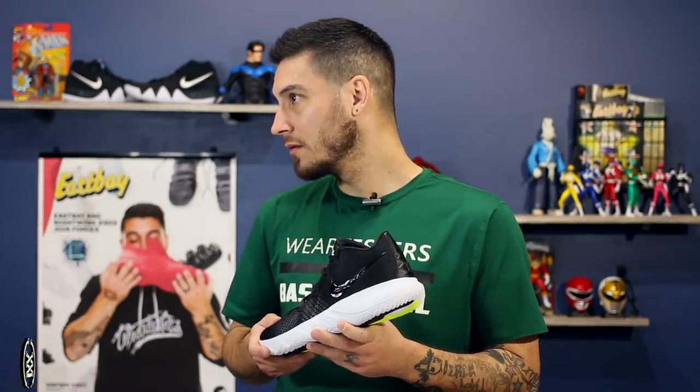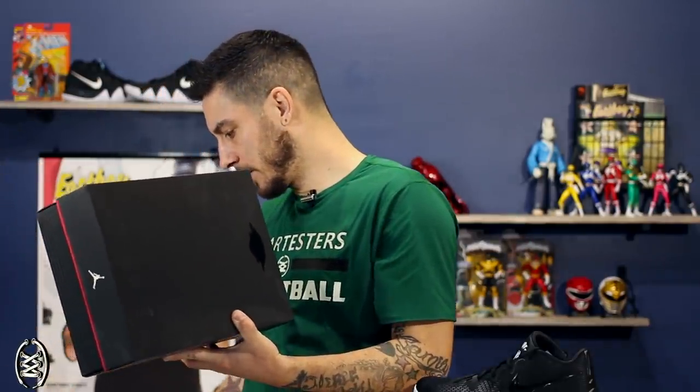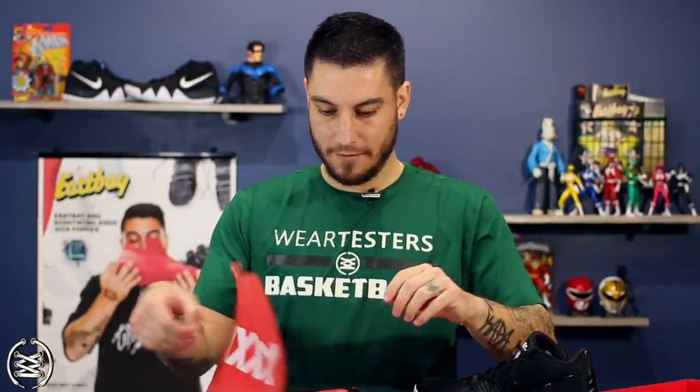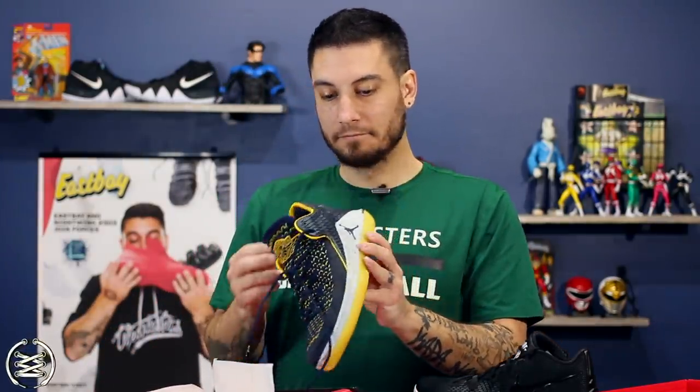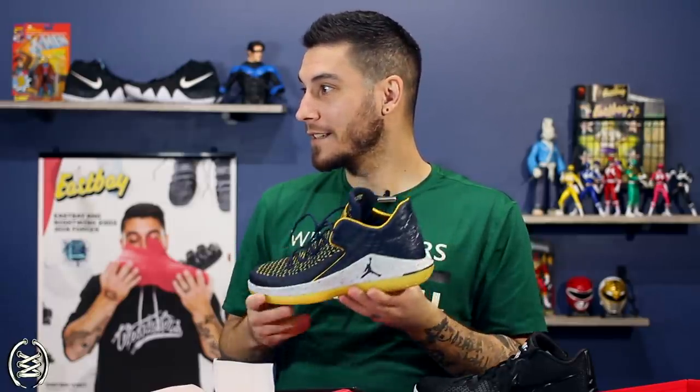There's a package here and it's a pair of these again. Do you want these right now? Who sent those? Nike. Hmm, that's weird. I was wrong — I thought that they were the other pair. Well, that's cool. So yeah, I guess a review on these coming soon.